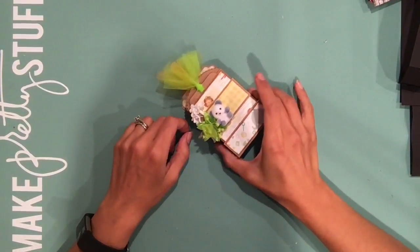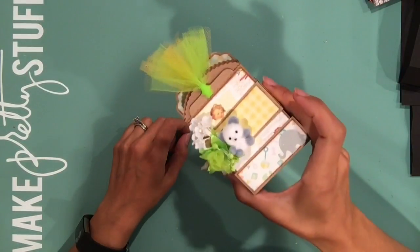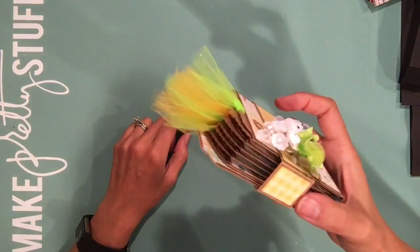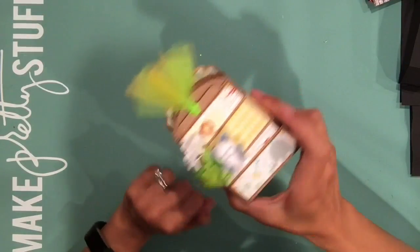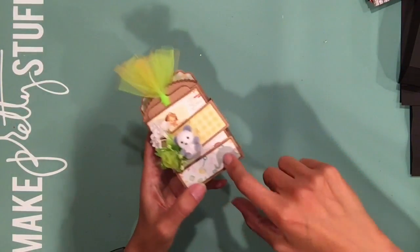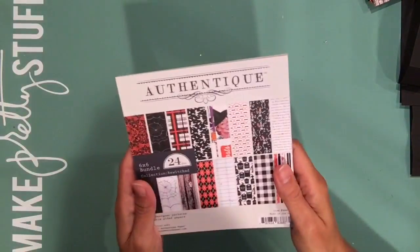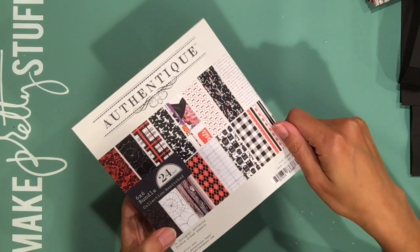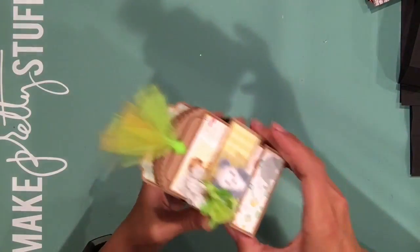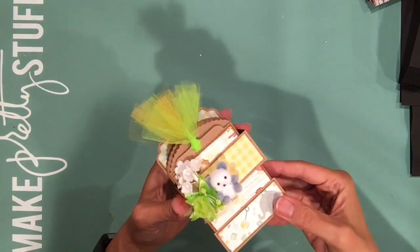Hi everybody, this is Kay, and today I'm bringing you a tutorial on how I made this little mini album right here. This mini album was posted on the Authentique blog some weeks ago, and I promised everybody that I would do a tutorial, so that's exactly what I'm going to do today. I love Halloween — I dare to say that I love Halloween more than Christmas. So let me walk you through this little mini album.